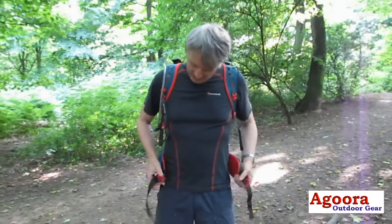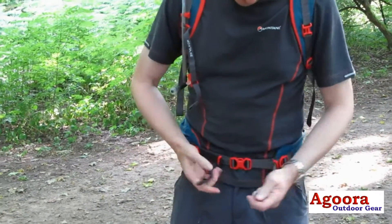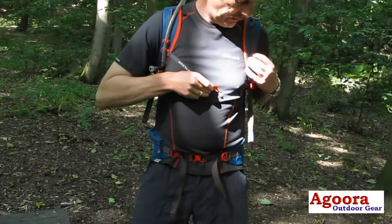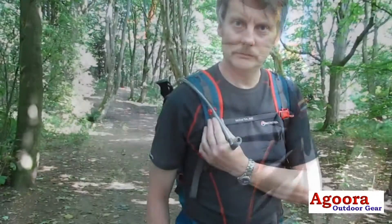The pack features a double tension waist harness which gives extra stability and equalises weight across the back. In addition, there is a flat chest harness with a clip on the left hand side, which prevents bulky buckles over the sternum and increases comfort.